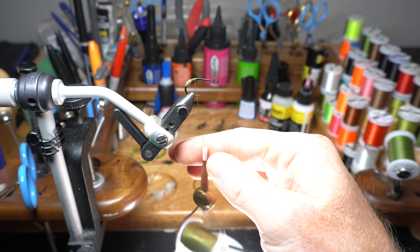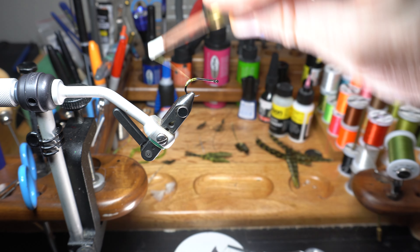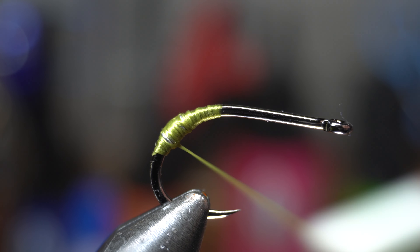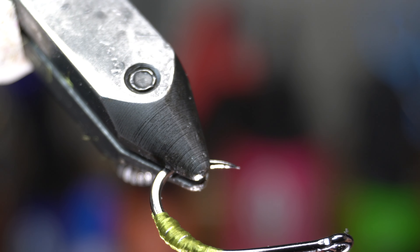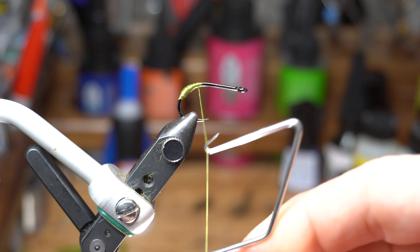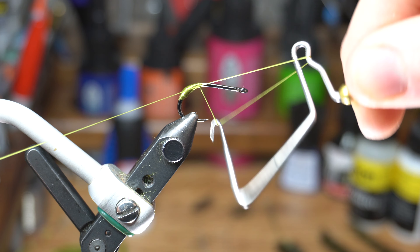Now to flatten the thread, spin the bobbin counterclockwise. This will uncord it. If you wrap down over the wire and back up a couple times with the flattened thread, it will cover it completely. Now make a 2-3 turn whip finish and cut off the waste.